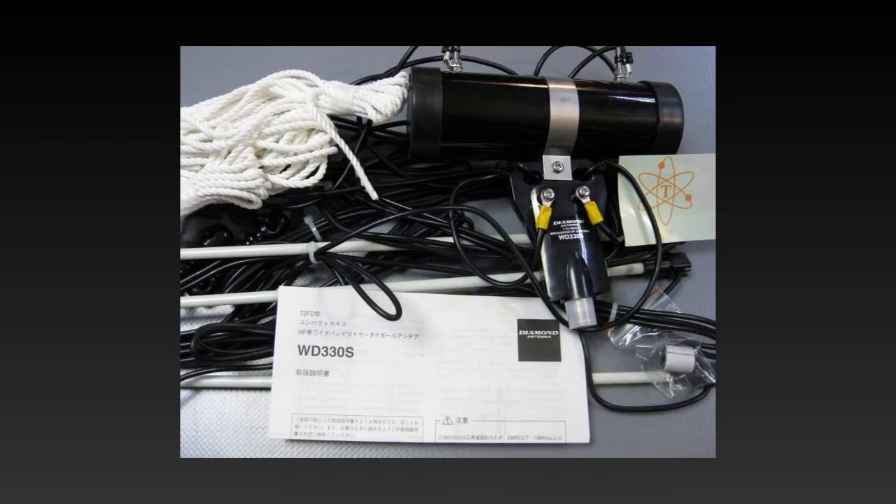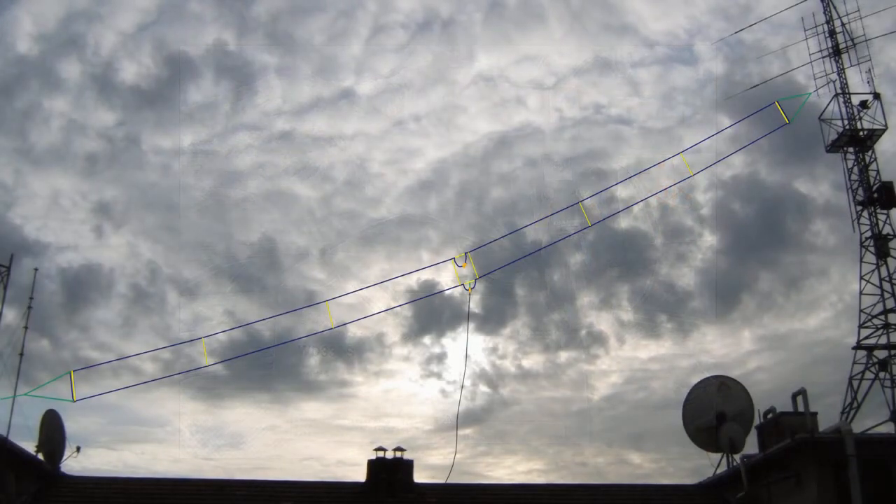In this video I'm reviewing the Diamond WD-330S, which is actually the commercial version of a TTFD or T2FD, which stands for Tilted Terminated Folded Dipole. Before I begin on the Diamond WD-330S, I better give you a little bit of history on the actual original antenna.